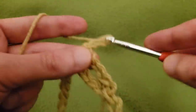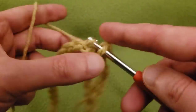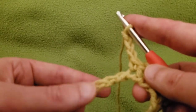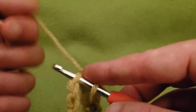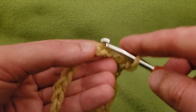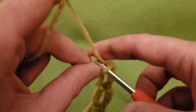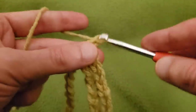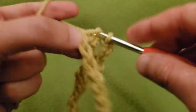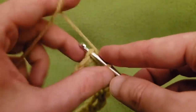Chain three, skip two chains, into the third chain single crochet. We're going to do this all the way around — chain three, skip two chains, into the third chain single crochet — and so forth all the way around.